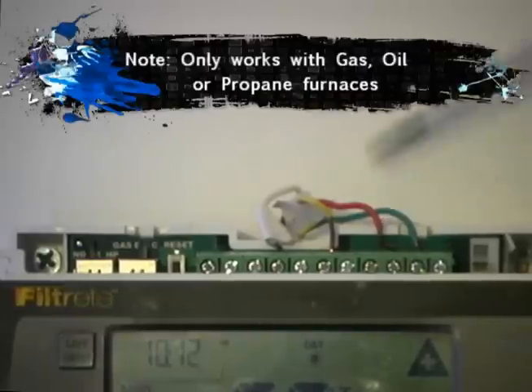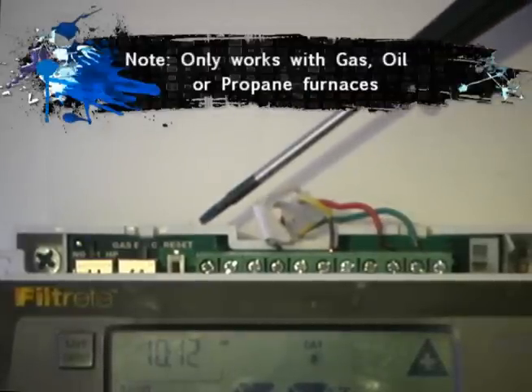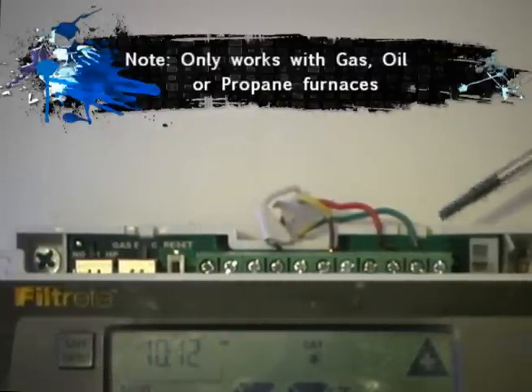If you do not have a spare wire in your bundle and you need to run a C wire, but you have a G wire and your furnace is gas, oil, or propane, we have a secret method that we are going to teach you for stealing the G wire and making it your C wire.